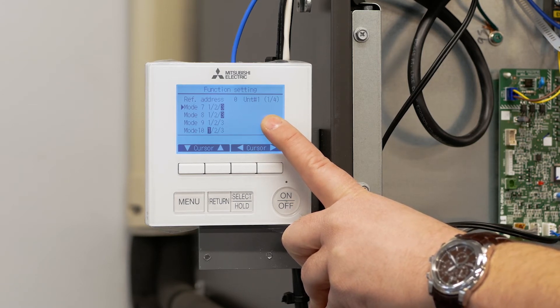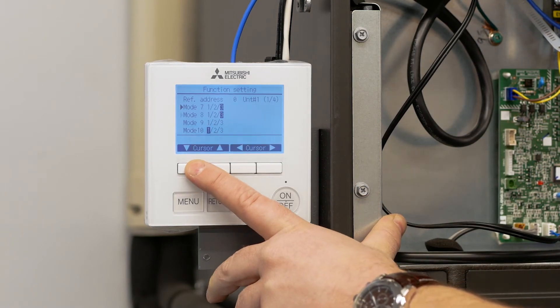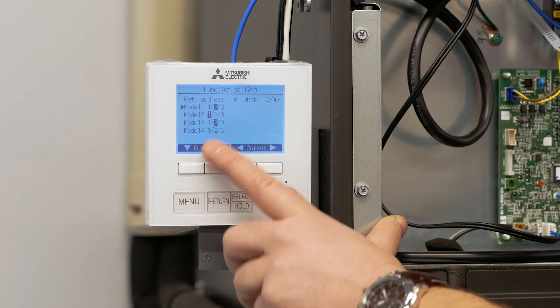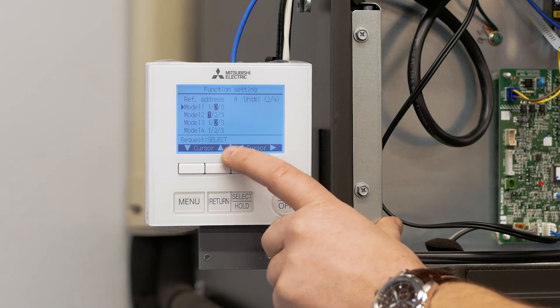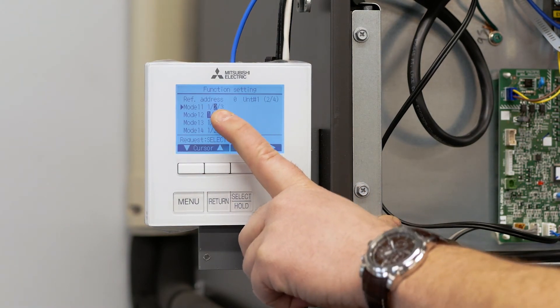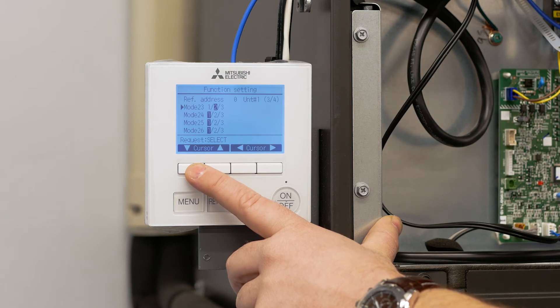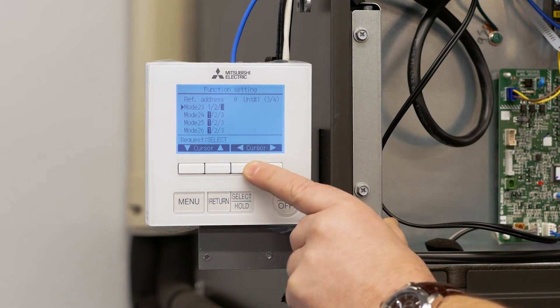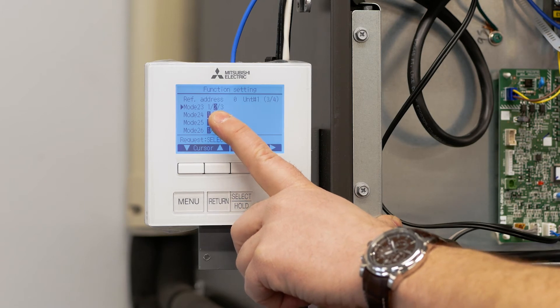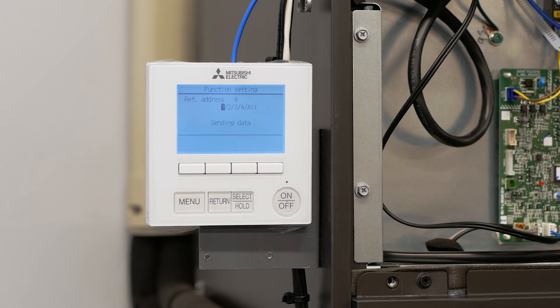To get the correct function settings, refer to the installation manual. To change our mode setting to 11, we scroll down until our arrow points to 11, and in this case we want to set that setting to two. Using the right and left arrow buttons I make that setting two, then scroll down to function setting, or mode setting, 23. Now that we're at mode setting 23, we also want to make sure that's at two. We use the right and left arrow buttons to highlight the function setting we want, then hit the select or hold button to send that information to the control board.